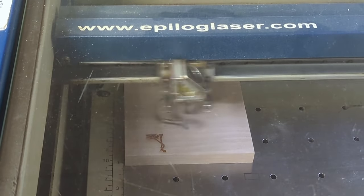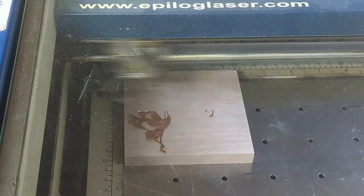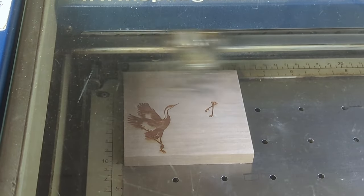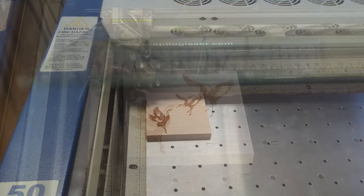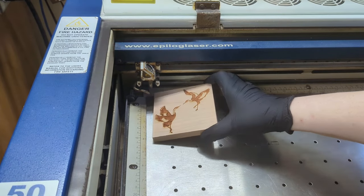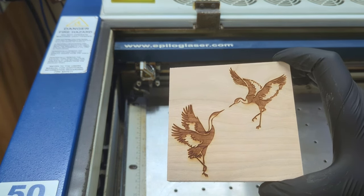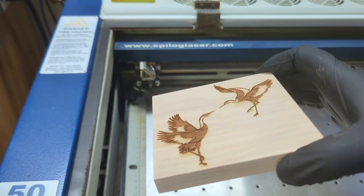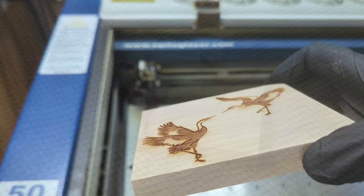A decent depth is important as we'll have to do some sanding and we don't want to lose our design. We'll raster engrave using a speed of 25, power of 100, DPI of 600, and Jarvis dithering. This took just over 6 minutes for 2 passes to get a depth of about a 16th of an inch.